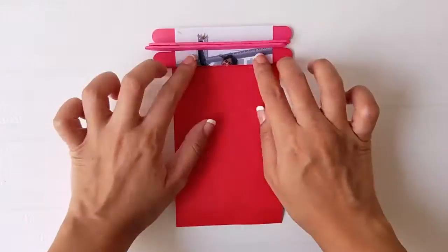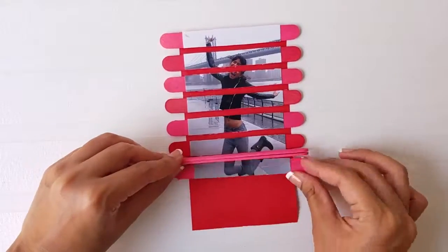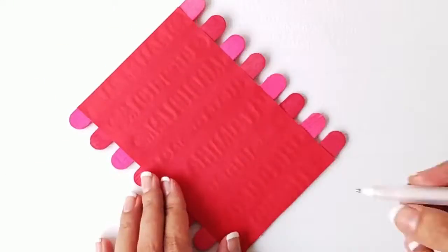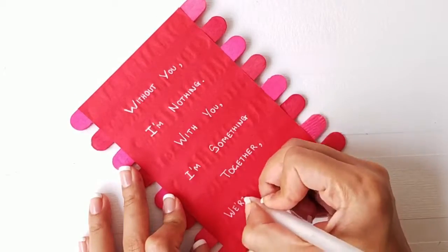Take a strip of paper and glue all the sticks on it, leaving a gap of two sticks between each one. Write a sweet note or poem on the reverse side.